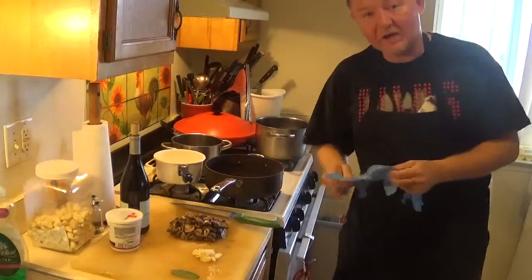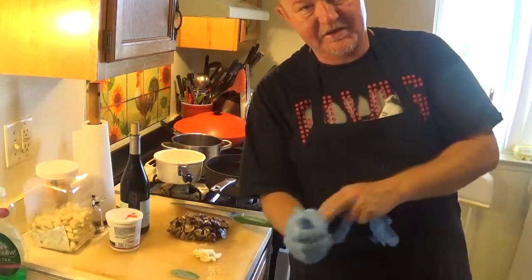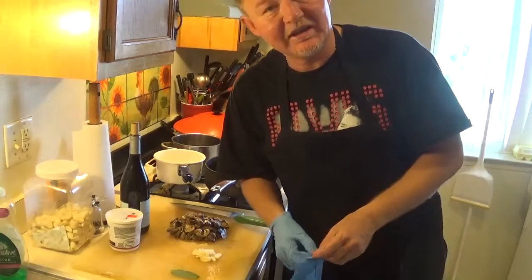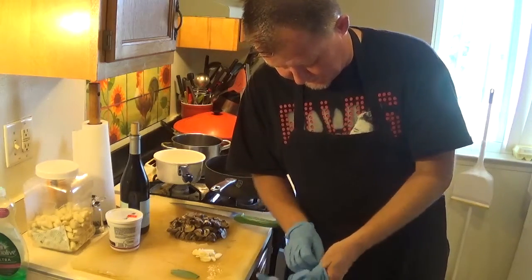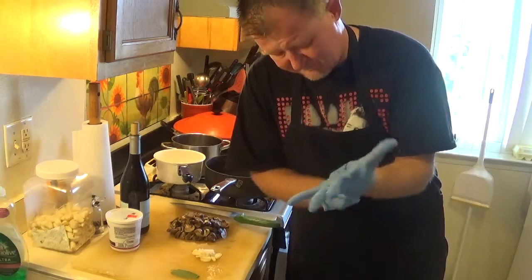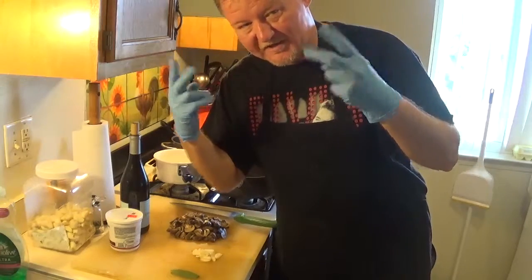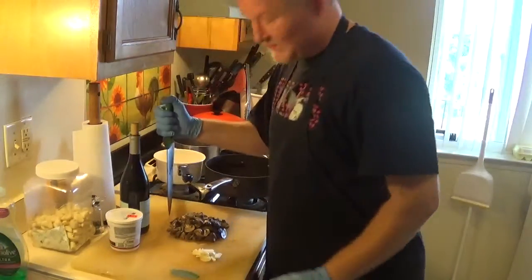It's a well-known sauce from French cuisine — demi-glace. Today we're making mushroom demi-glace in my way, the Metal Chef Mad Max way. Okay, let's start it up!